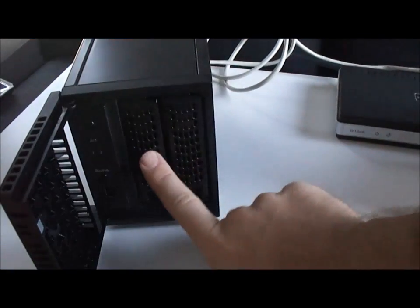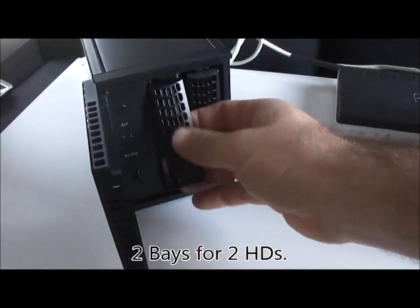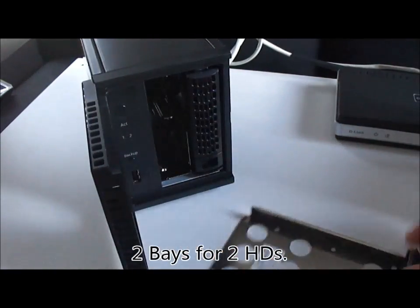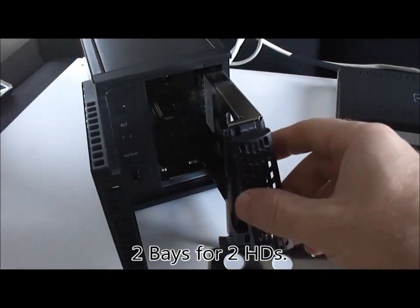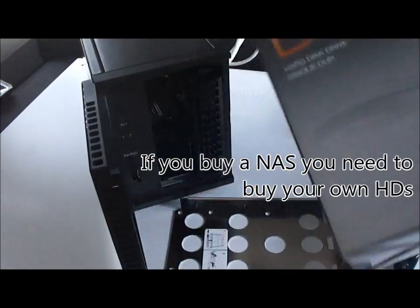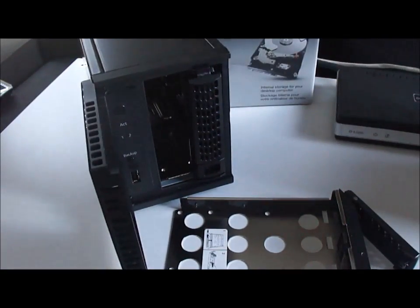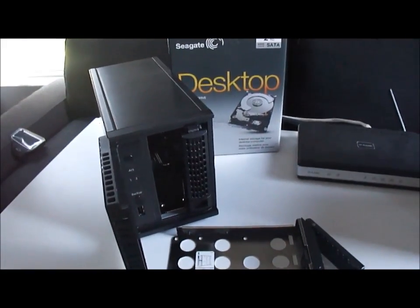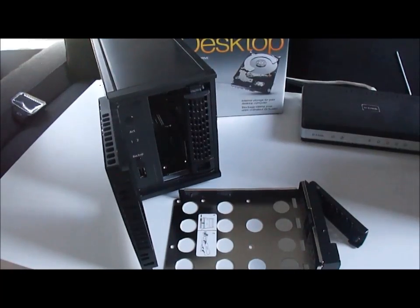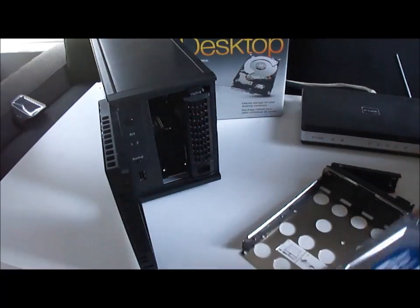A couple other things you'll notice: this opens up and there are two bays, so this would be for two hard drives. You could put any size hard drives you want. Either you could just have double your storage, or you could use redundancy so one hard drive backs up to the other. If you buy a NAS, you're going to need to buy your own hard drive — typically they come empty. Don't think for $150 you're getting the whole solution; you'll still need to buy a hard drive or two.